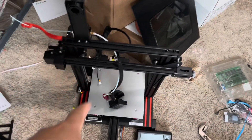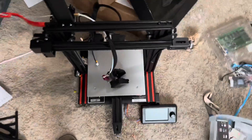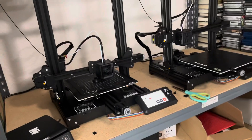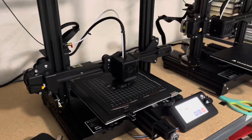Come to find out the extruder tip on that one was broke and the carriage that it rides on was loose — just something that I overlooked because you don't really mess with them too much while they're running. So I swapped out printers and got it running on that one.